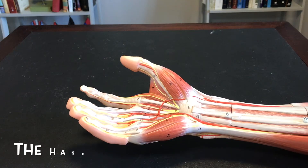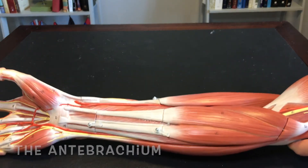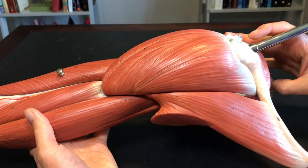These are the muscles of the hand, muscles of the antebrachium, muscles of the brachium, and muscles of the pectoral girdle or shoulder girdle.